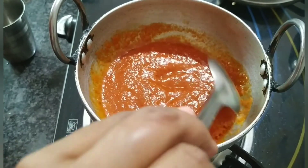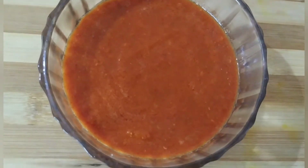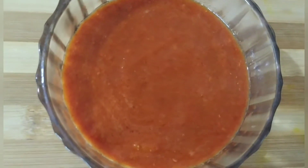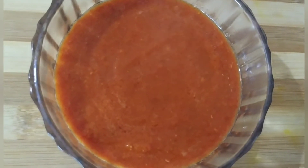Dekhe, aapki chutney ready hai. Maine ek bowl mein nikaal diya hai. Isko aap khatti dhokla ke saath maze se enjoy kar sakte hain. Thank you for watching, please like and subscribe my channel.